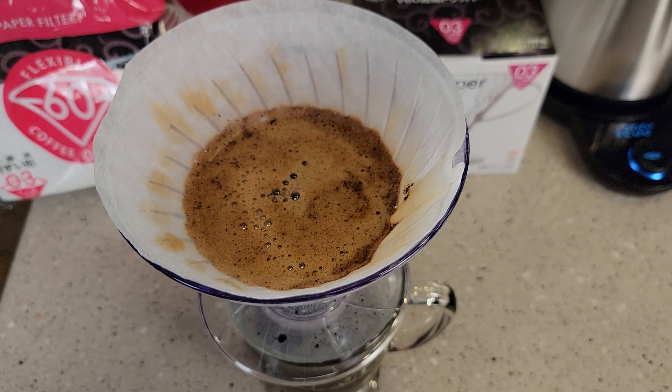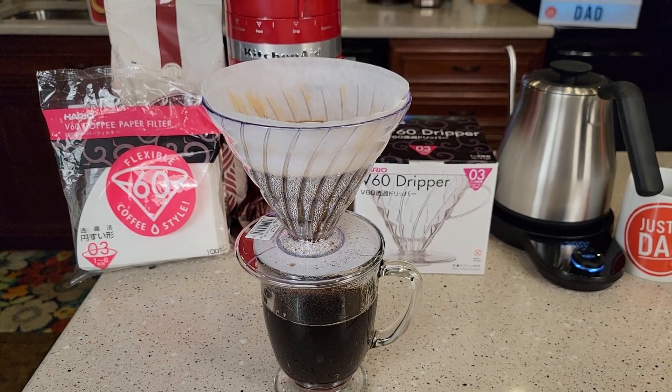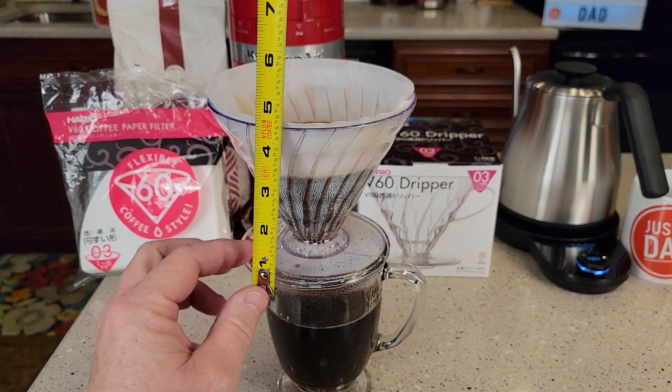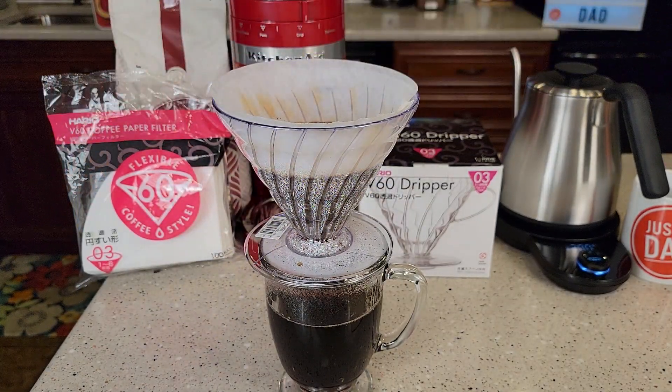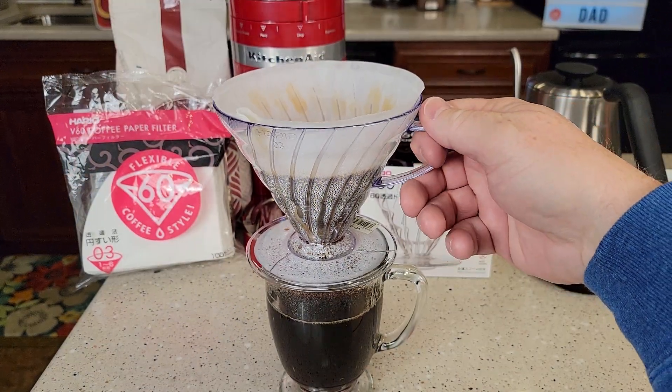So it's doing a good job brewing coffee. The size 3 sticks above the mug about five inches and the opening is right about five and a half. There's a nice little handle on here too.